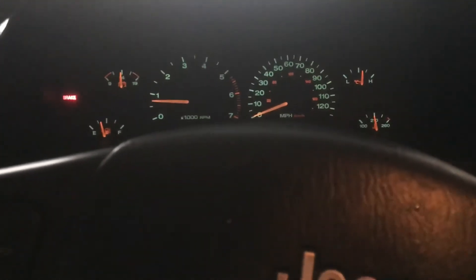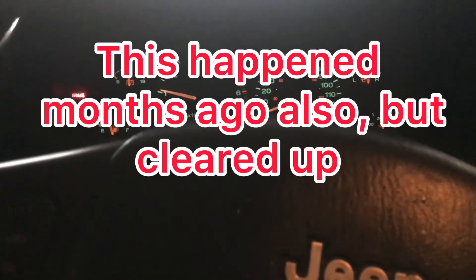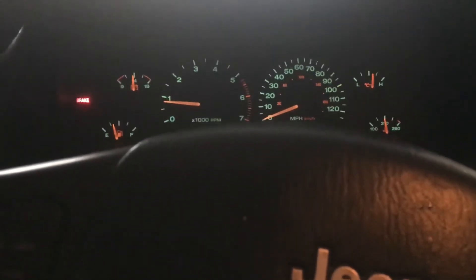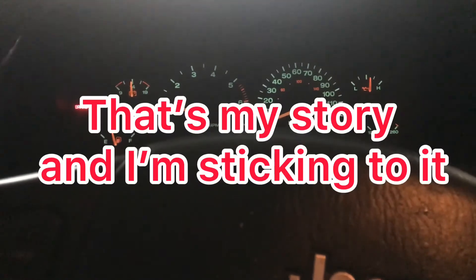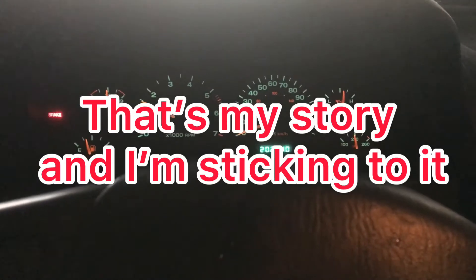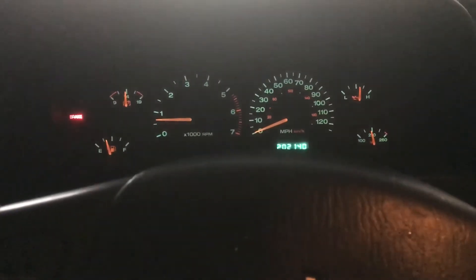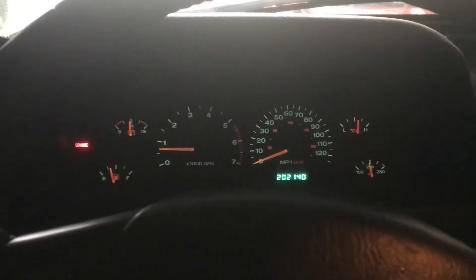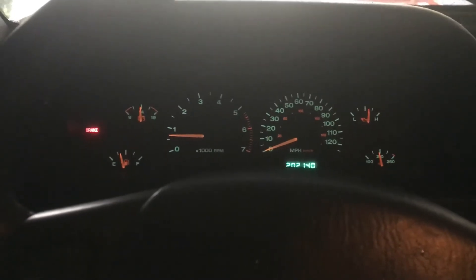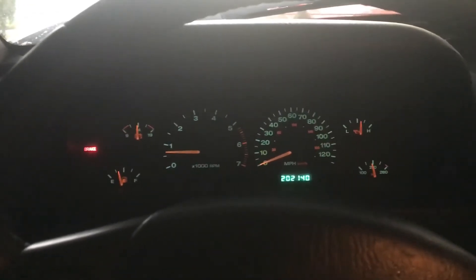Something else I'll have to check out, because it ran a lot better than that before I tore into it. Anyway, that's my Jeep update — that's Wednesday, March 2nd. I'll probably go ahead and put this video out. I'm getting prepared for a test drive, probably before the end of the week. That's my Jeep update for now.